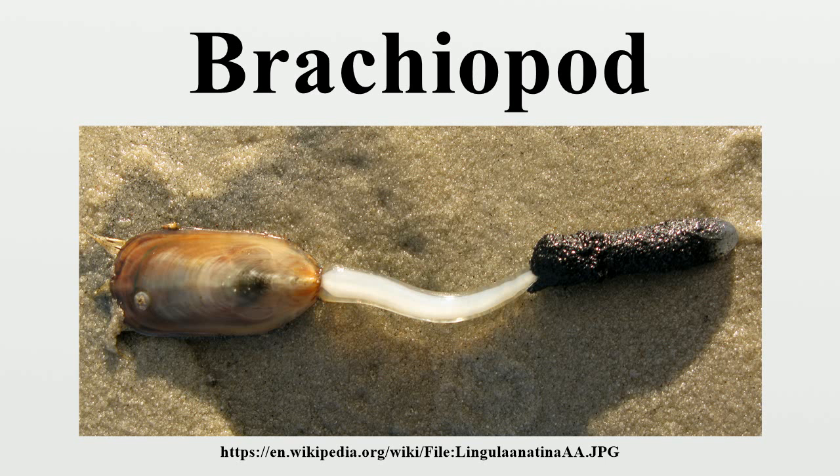Lifespans range from 3 to over 30 years. Ripe gametes float from the gonads into the main coelom and then exit into the mantle cavity. The larvae of inarticulate brachiopods are miniature adults, with cilia that enable the larvae to feed and swim for months until the animals become heavy enough to settle to the seabed. The planktonic larvae of articulate species do not resemble the adults, but rather look like blobs with yolk sacs, and remain among the plankton for only a few days before leaving the water column upon metamorphosing.